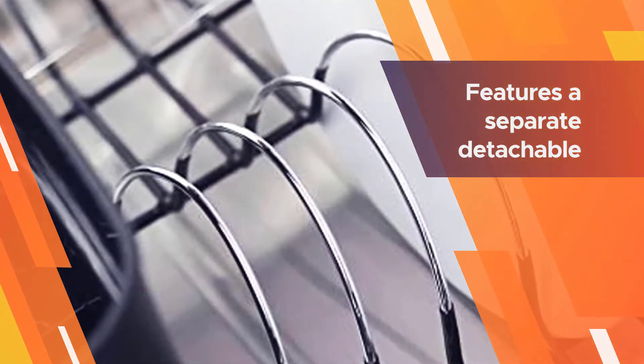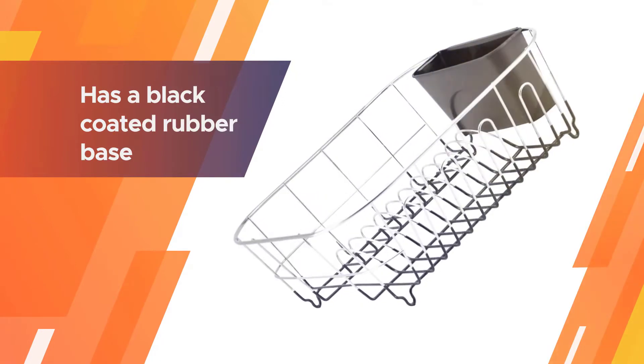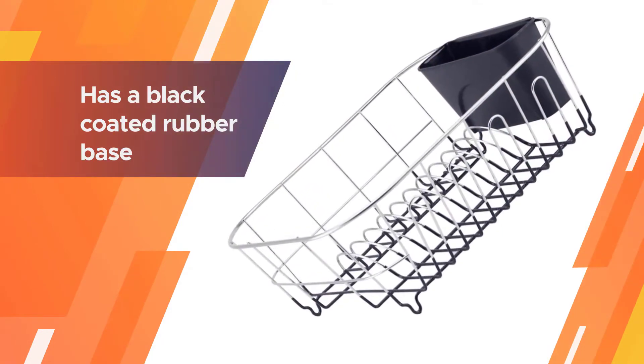The cutlery cup holder keeps spoons, knives, forks, and other utensils organized. More interestingly, the rack has a black coated rubber base which keeps it sturdy on the countertop and also prevents it from scratching the surface.